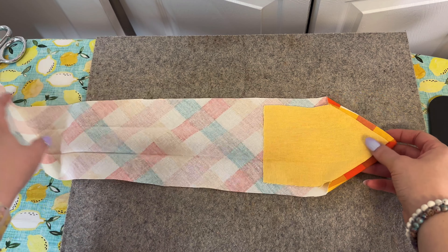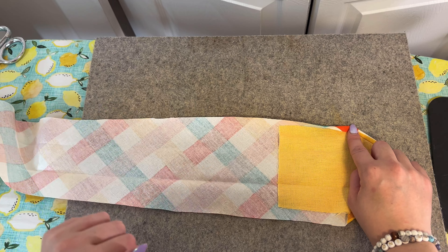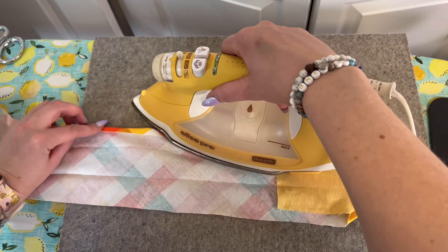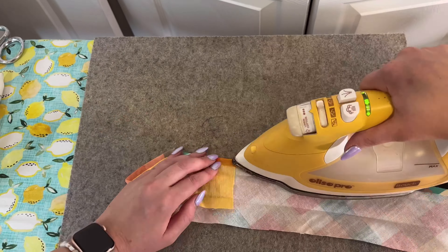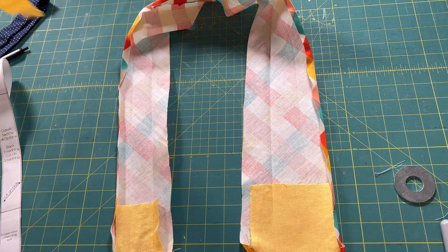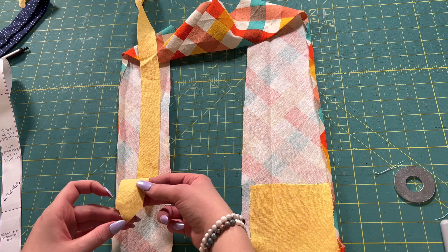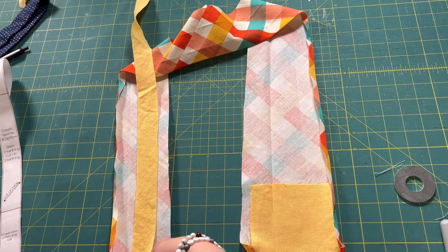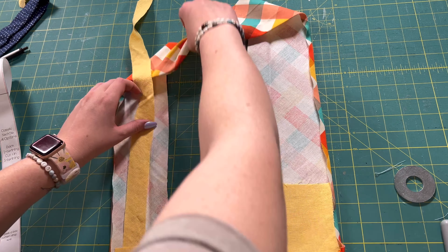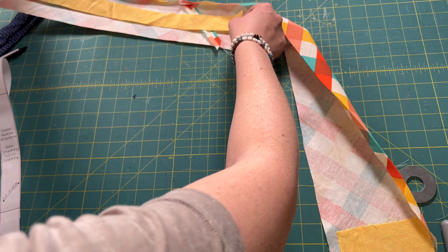Now that we have this big long tie, we're going to take one of the edges — just doing this to one edge — and fold it over about a quarter of an inch and iron that all the way down. Our next step is going to be taking these back and front inner lining pieces and putting them inside our tie. It just actually lays right in the middle, right in between where you ironed. I'm going to take this pointy end piece and stick it in all the way to the end, make sure it lines up with the other point, and lay it nice.